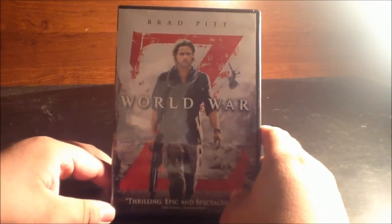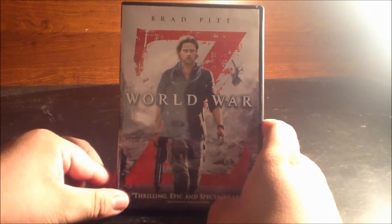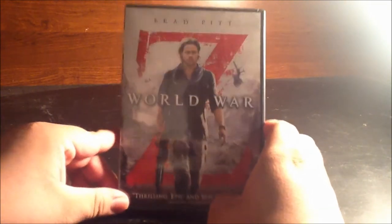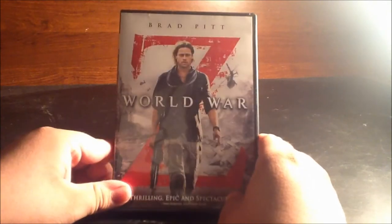If you guys saw my movie review for this, you know I liked World War Z. It was a cool film and a different take on the zombie genre — usually zombie films are the same old thing, but I'm glad they went different with this. I didn't expect to like it but I did; it was a lot of fun and I can't wait to revisit it.